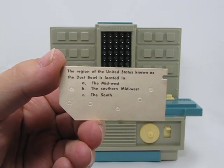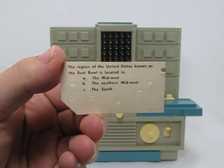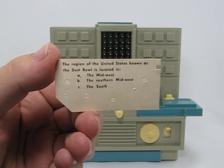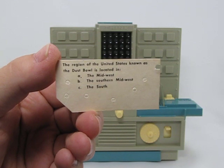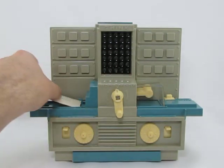This will be a real quick demo. I've got a card here — I'm sure you've already read the question instead of listening to me yabber on — but the question is: the region of the United States known as the Dust Bowl is located in A) the Midwest, B) the southern Midwest, or C) the South. So let's put this in the old Thinkatron and see what it says.